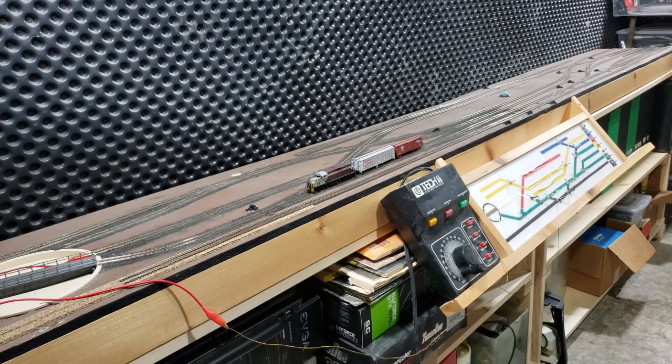Some people might say I did it backwards. In HO, the larger scale, I like to do main line, modern, large equipment, long trains. And then in N-Scale, the smaller scale, I picked the transition era and switching layout. It's provided me with some challenges in the past. It definitely has not run as smoothly as I would hope it would have. But we'll see if I can actually rehab it and get this into a functioning layout.